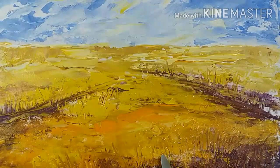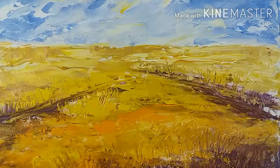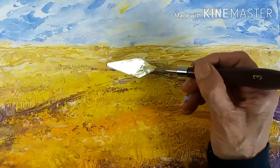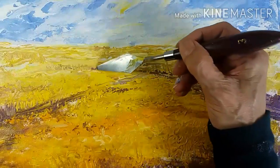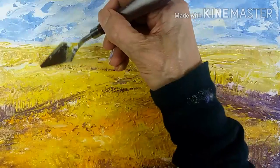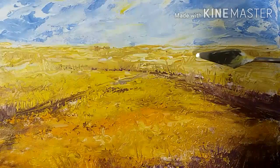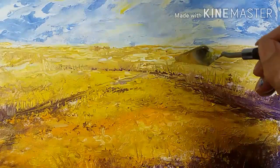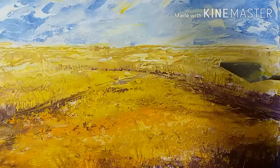Here I'm just tapping in circular motions or flat taps to create a feeling of texture — the impression of flowers at the back. I'm also making some vertical lines to show a further division of the field.